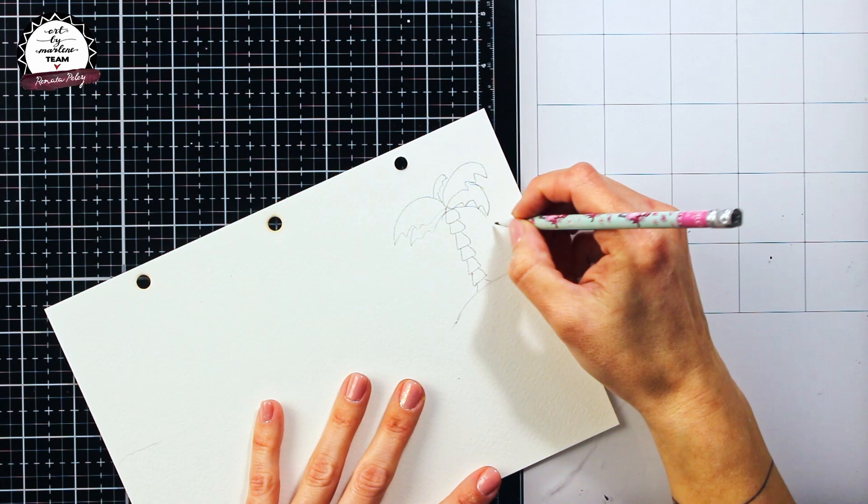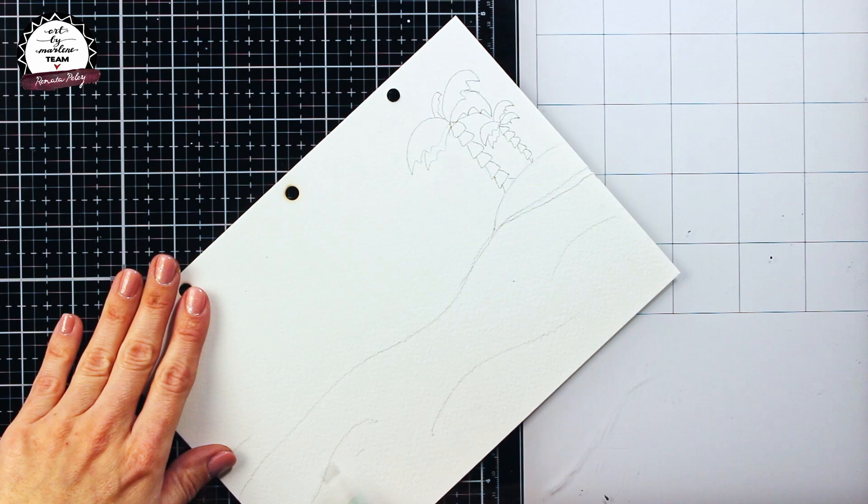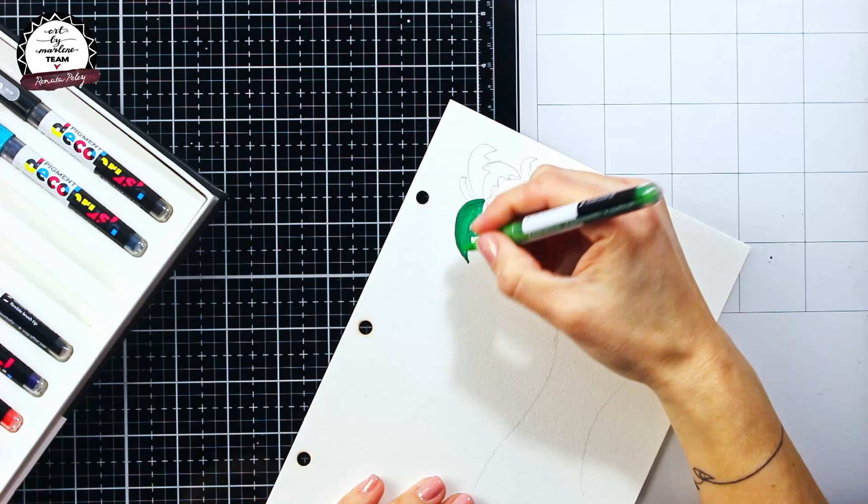Drawing palm trees is fairly easy, so don't be intimidated to try it yourself too. The purpose of art journaling is playing and experimenting. After putting down my sketch I will start to color certain elements. For the palm trees I decided to go with Cuting brush markers, but you can easily use Art by Marlene acrylics as I did for the rest of the elements.